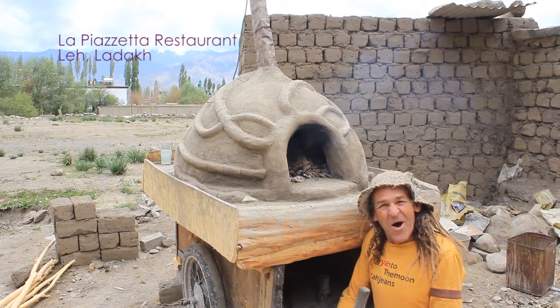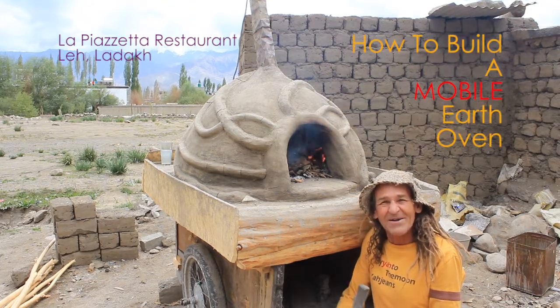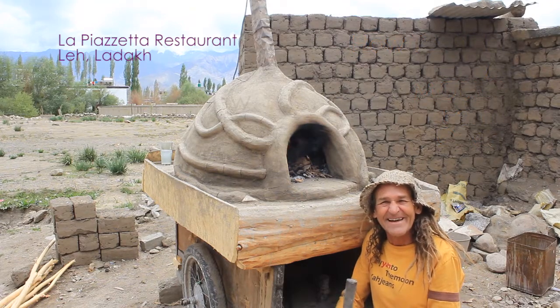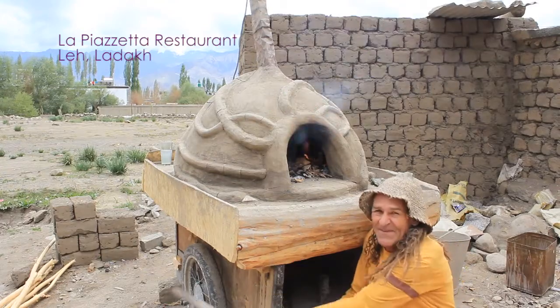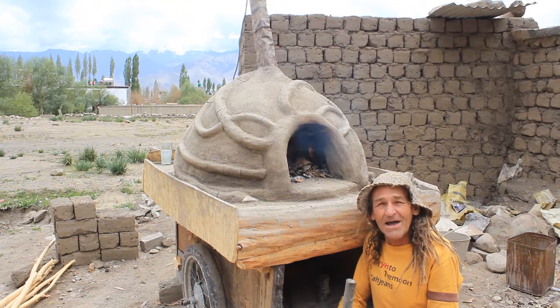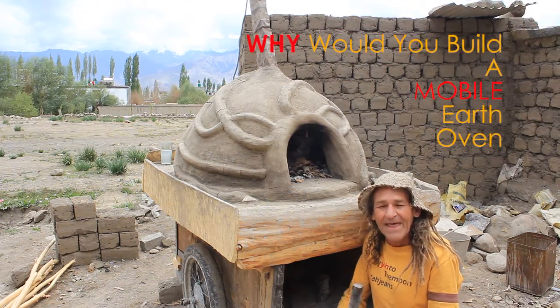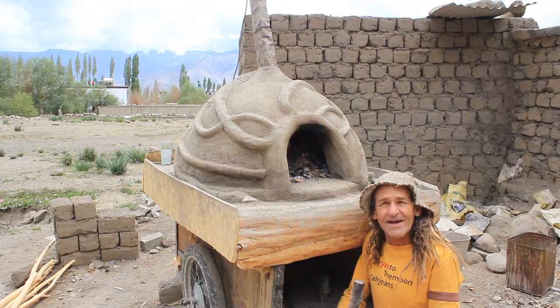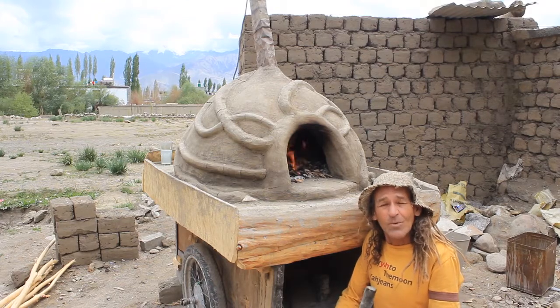Hi there, welcome to how to build a mobile earth oven. That's right — mobile, as in portable, as in it has wheels. Perhaps the title should be 'why would you build a mobile earth oven?' Well, the easy answer is not every event is at your house or your place of business.